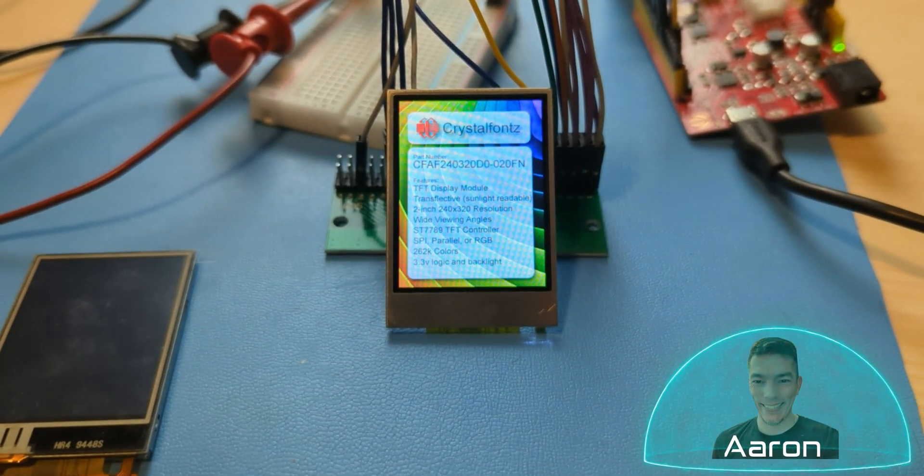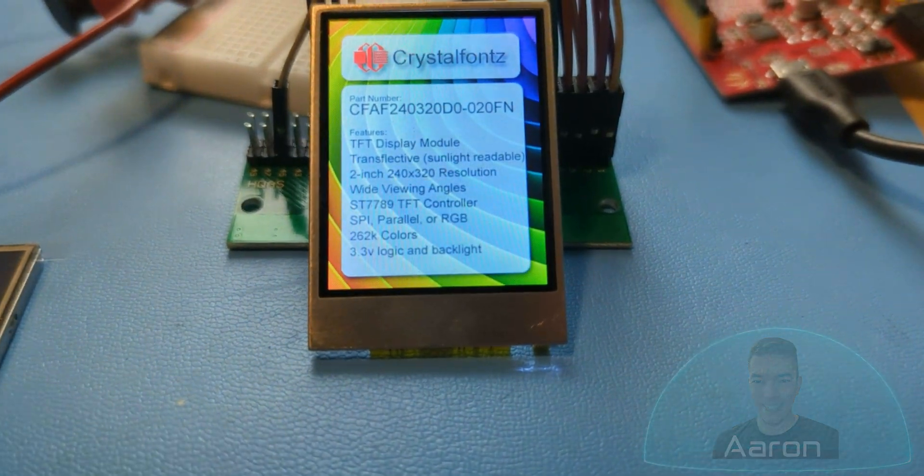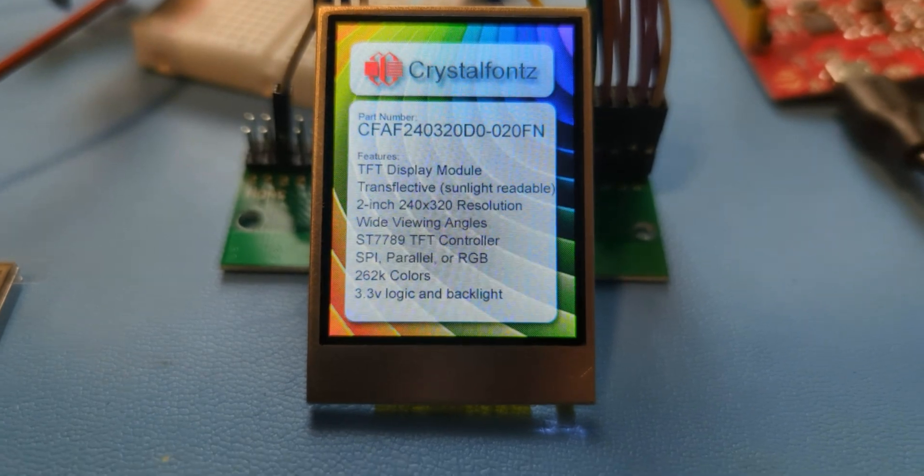Hey friends, it's Aaron from CrystalFonts, and today we're taking a closer look at a little 2 inch 240 by 320 full color transflective TFT display. If that sounds cool to you, stay tuned.